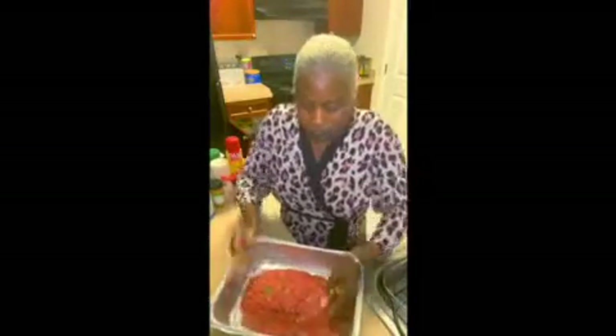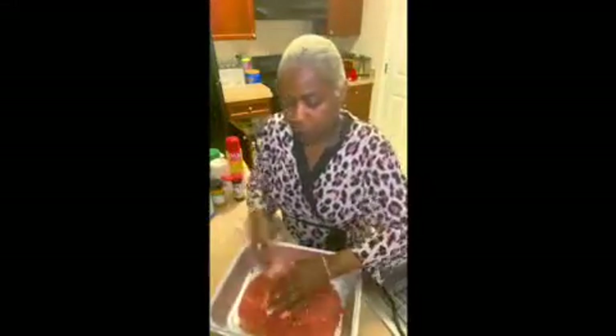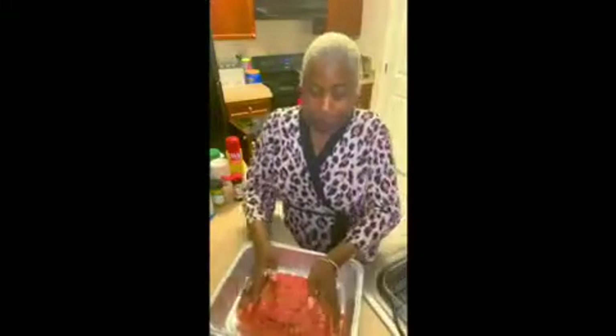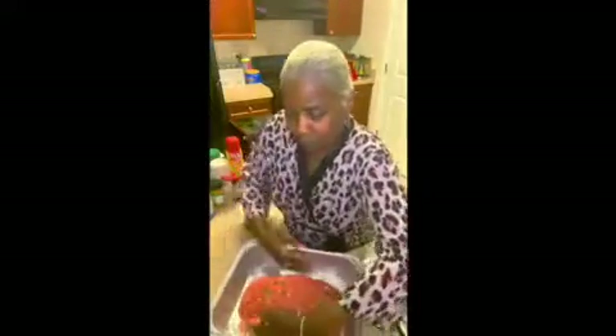Leave down in the comments how you guys make meatloaf — tell me your recipe. Don't forget to like, comment, and subscribe. Hit that red notification button so you'll know each and every time your girl is uploading a video. You definitely don't want to miss it.